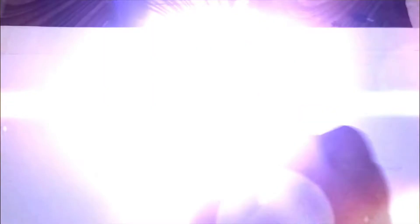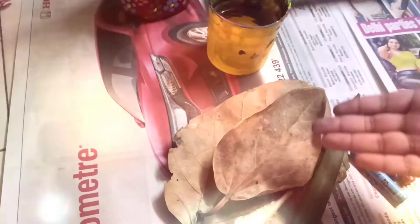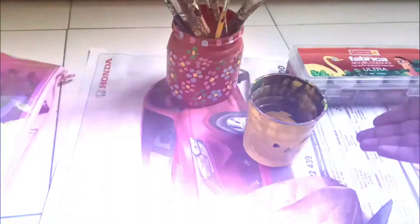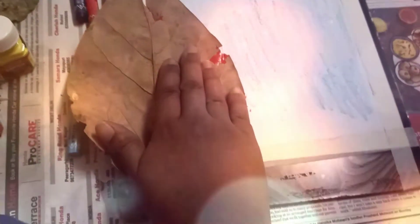So guys, we are shading now — I am shading with glue. The ingredients I am going to tell you: we just need paint, some dry leaves, scissors, some crayons, and of course glue.